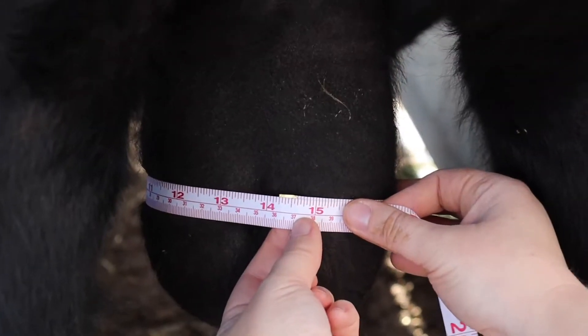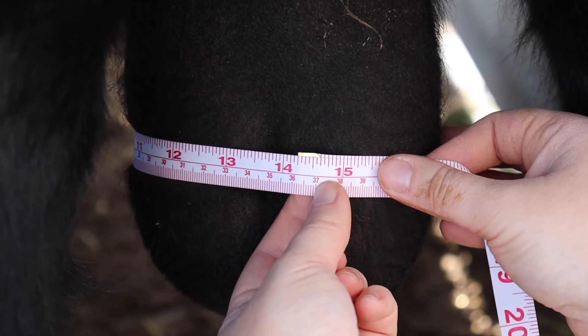When measuring scrotal circumference, remember: 1. While measuring techniques vary slightly, it's important to use a consistent technique for the whole group of bulls. 2. The tension applied to the measuring tape should be just sufficient to cause a slight indentation in the skin.